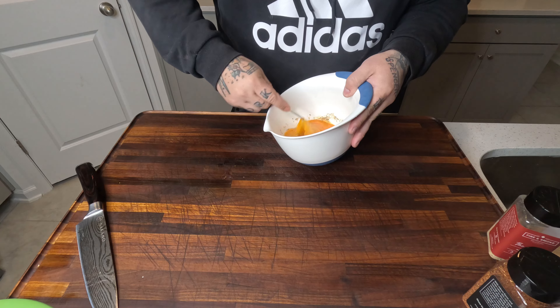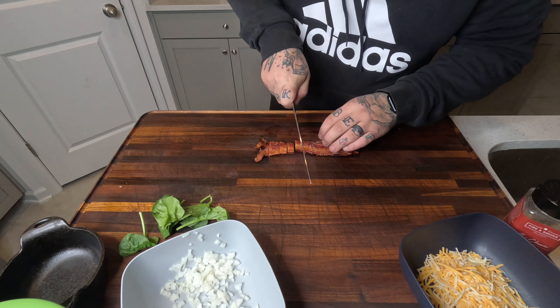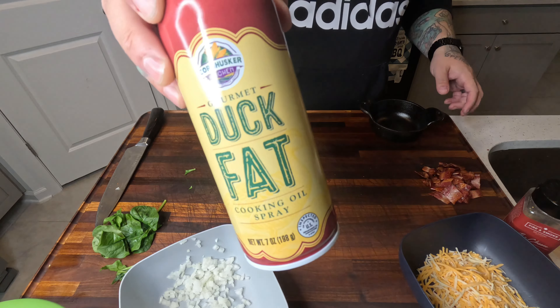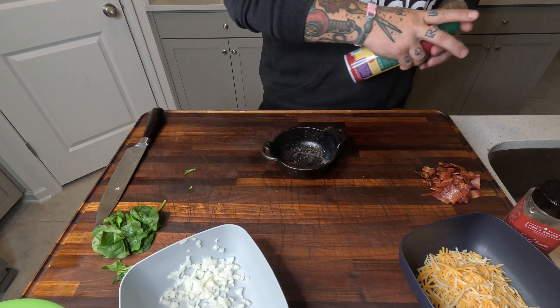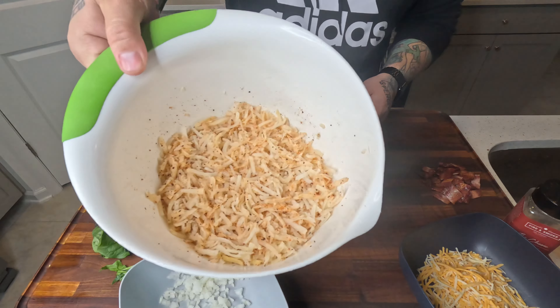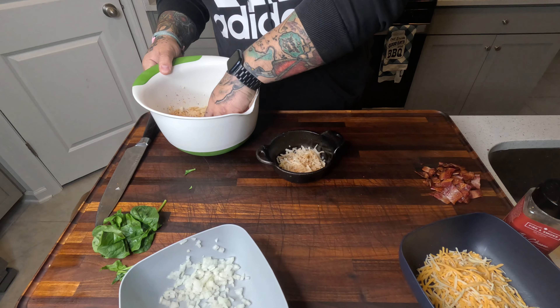Once we got that consistency nice and how we like it, put it inside. Cut up our bacon that just came out of the oven — nice and crunchy. Hit it with some duck fat. We got this nice little cast iron bowl, and then we're going to put some hash browns in there. They're seasoned with our Windy City.